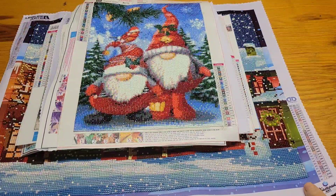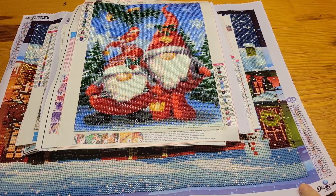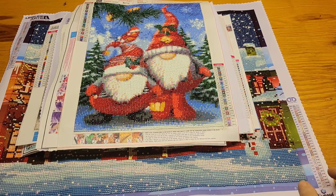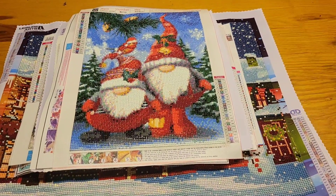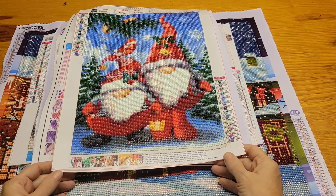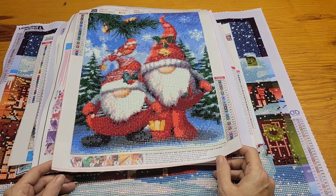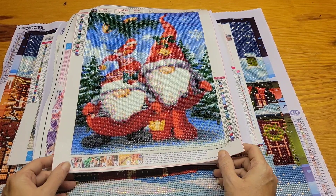Good afternoon everybody — this is going to be a quick rundown of all the diamond paintings I've done to date. Stacy, when did you start diamond painting? July/August of last year, 2021. So these are all you've done since then — it hasn't been quite a year yet, and she's done this many!